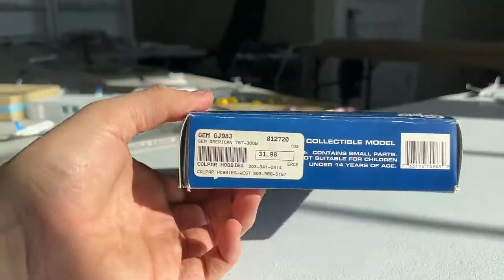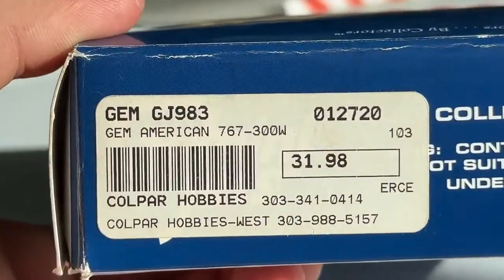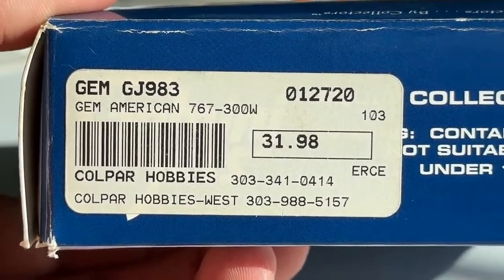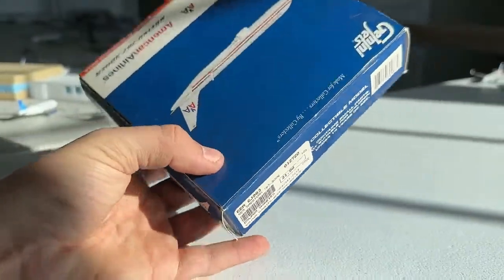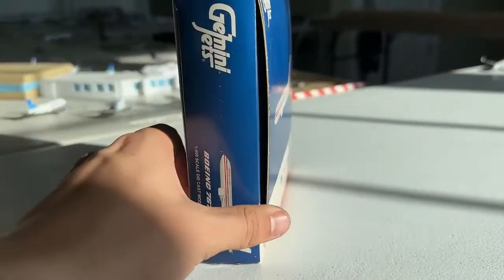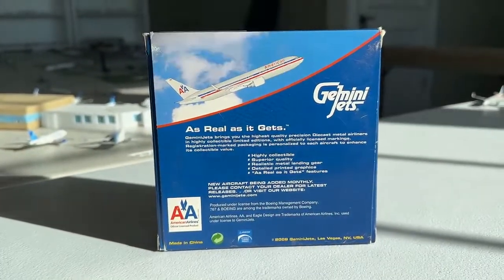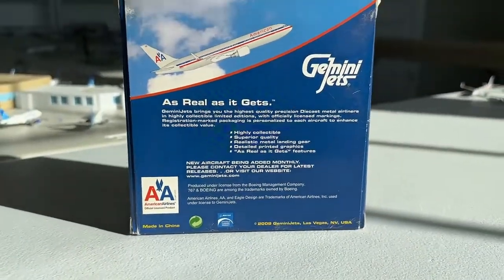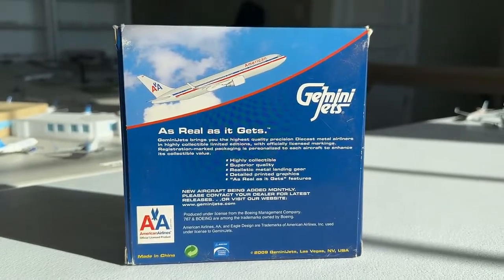Here's the side of the box, the top of the box with a really cool sticker right here. It looks like Cold Power Hobbies is where this was sold from — $31.98, what a price way back when. Here is the right side of the box and also the back. This is a 2009 release, so quite an old one from Gemini Jets, but you absolutely love to see this — it's such a nice model.